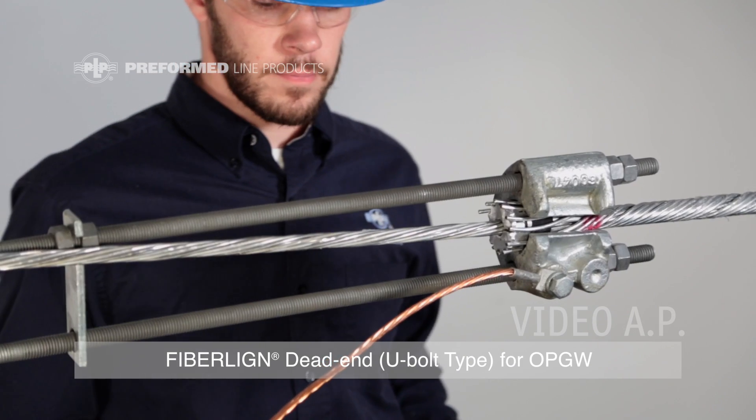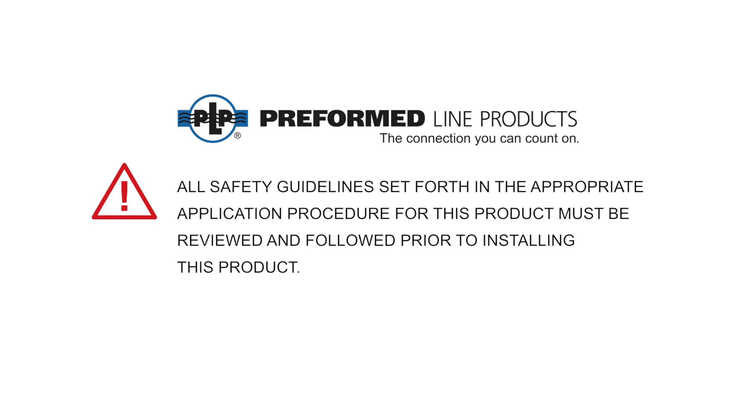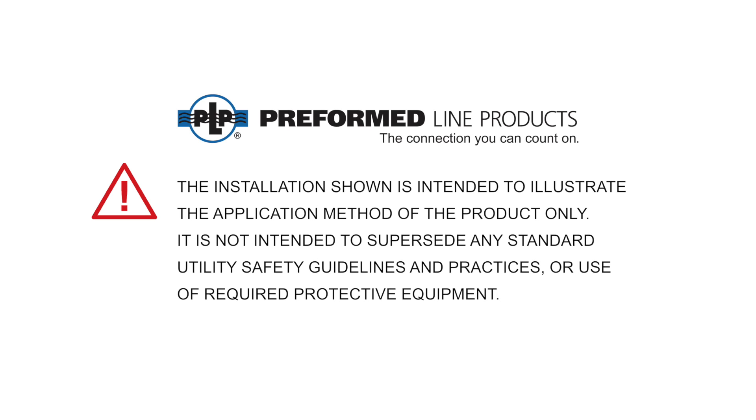This completes the application of the FiberLine U-bolt dead-end. This featured preformed product is manufactured in the United States and is backed by the experience and field support that PLP has been noted for since 1947. All safety guidelines set forth in the appropriate application procedure for this product must be reviewed and followed prior to installing this product. The installation shown is intended to illustrate the application method of the product only. It is not intended to supersede any standard utility safety guidelines and practices or use of required protective equipment.